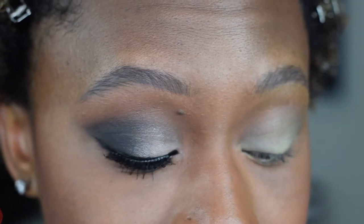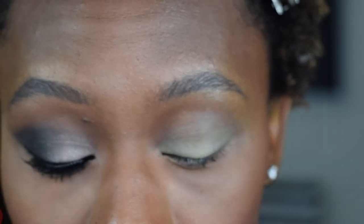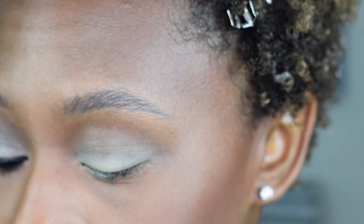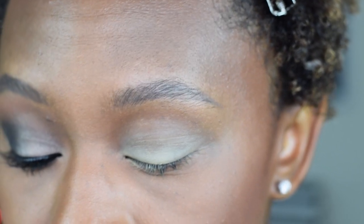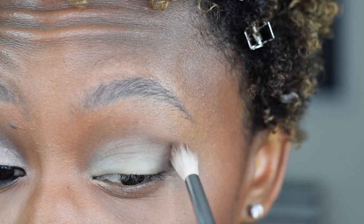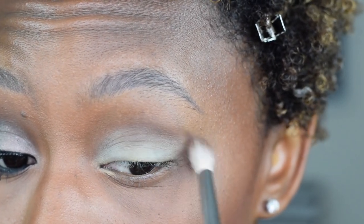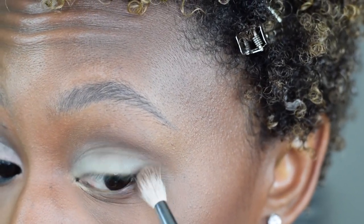First thing we're going to do — I'm going to use my Tartlet in Bloom palette, but it does not have any brown. Since we're using black, I like to lay down a brown first. So I'm just grabbing my Sonia Kashuk neutral eyeshadow palette. The first shade we're going to go in with is this taupey-tone brown down here. I'm going to put it on a Morphe M441 and basically just put this into my crease, and start sketching out the shape — in my crease and then down in my outer V.